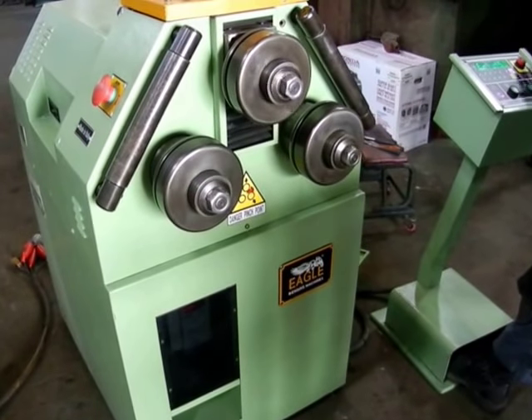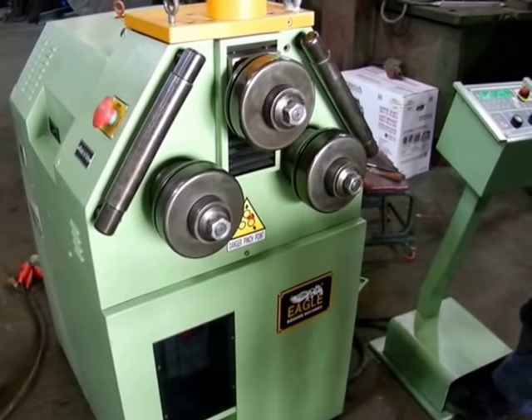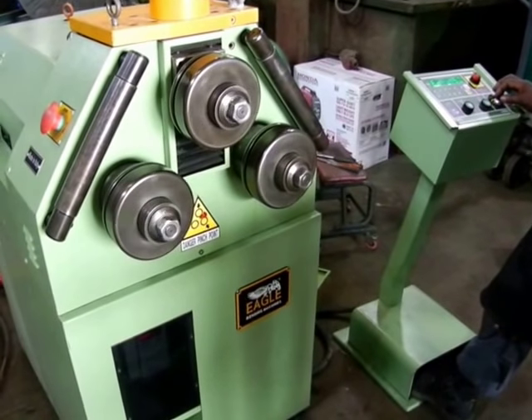And we're going to show you that the variable speed — you can slow it down right on the rheostat.